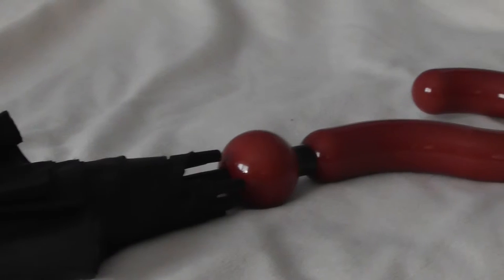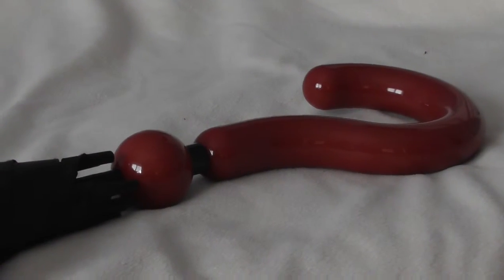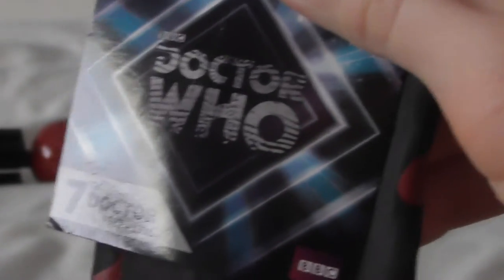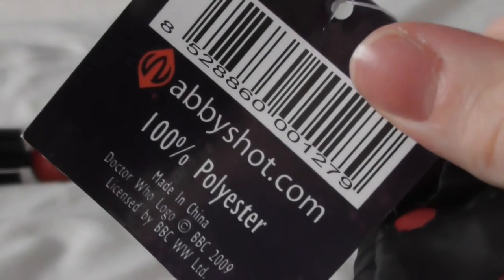Over here we can see the question mark handle. Lastly for this review I should point out that the umbrella does come in a cover or sheaf patterned with question marks to keep the umbrella from getting dirty. We've also got a little Doctor Who tag with the 7th Doctor's umbrella and the Abyshot logo.